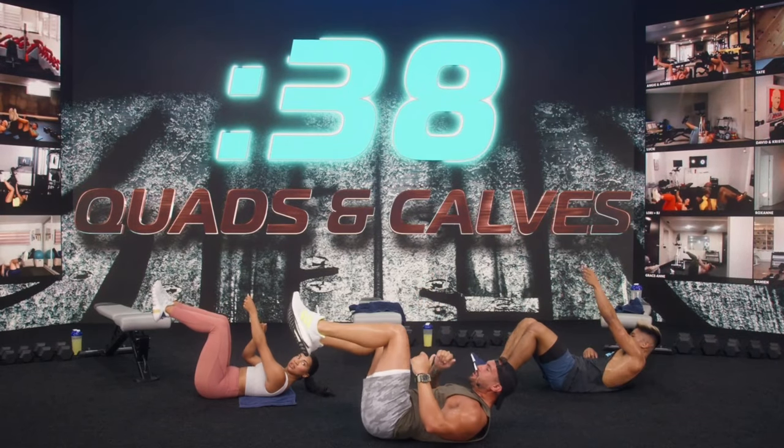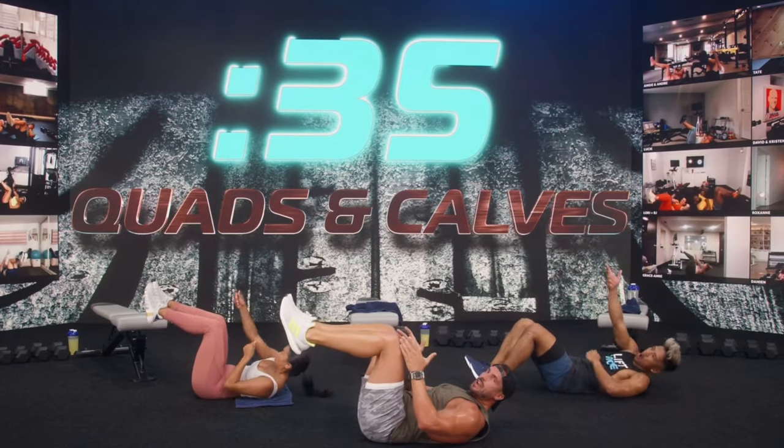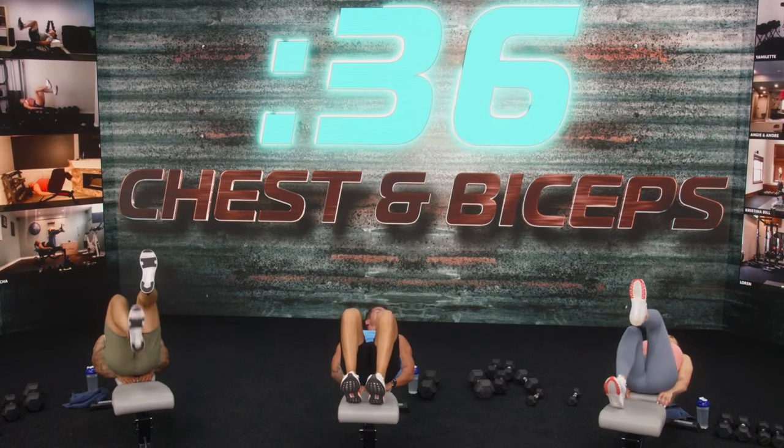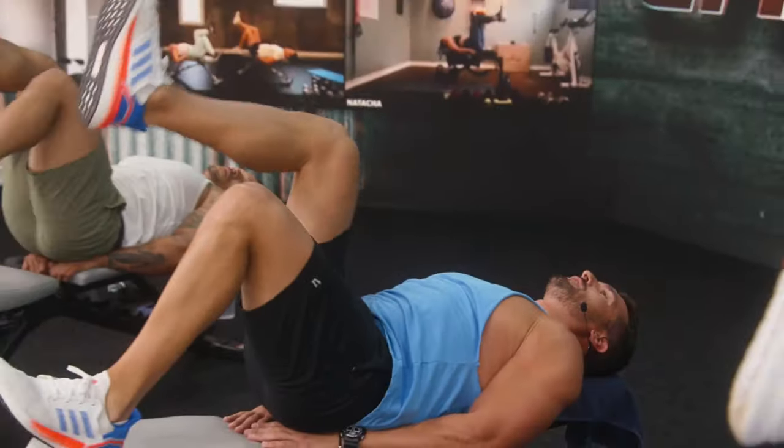Then in phase two he dials up the volume and the intensity with new training splits for a whole new challenge. Every workout in phase two ends with an abs-focused finisher to help shred your core. Joel has also included nine Lift Express workouts that are only 20-minute sweat sessions for the days you are short on time or if you're looking to focus on a particular muscle group a little bit more.